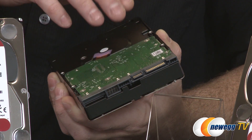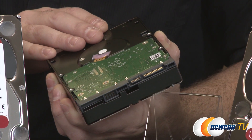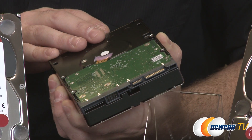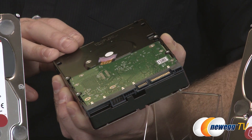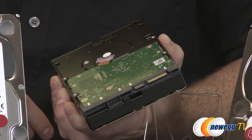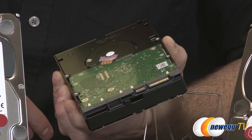These drives feature a standard SATA 6 gigabits per second connection to take advantage of that bandwidth. The Red Pros also feature enhanced thermal burn-ins — each drive is individually tested at WD facilities to ensure you receive working drives that have already been verified for performance.